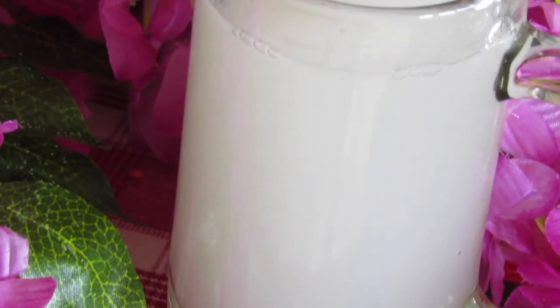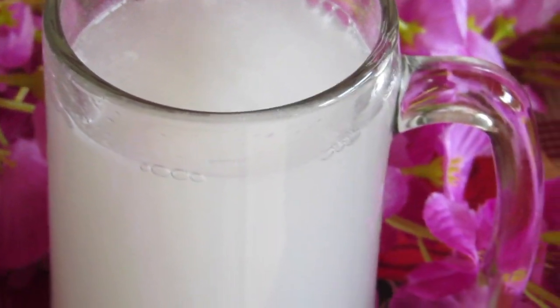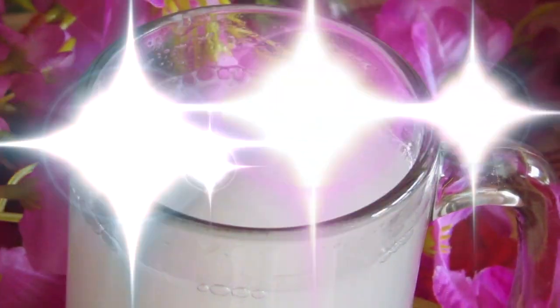Hello my super babies, welcome back to my channel! Today I'll be sharing an amazing cooling drink for your body. I know so many out there whose body gets super hot and they want something to cool it down.